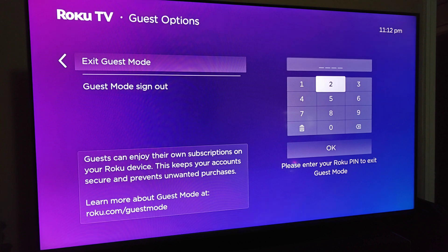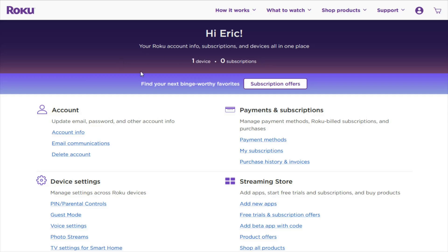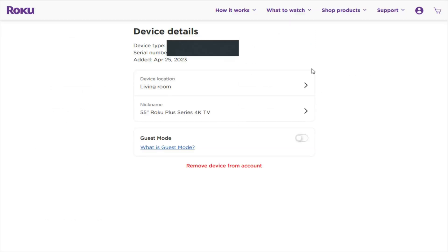Some additional things to cover: you can access additional information on guest mode through your Roku account, and I'll show you those options on the Roku.com web page. Back at Roku.com, go to your account in the upper right-hand corner and click on My Account. To see the additional guest mode options for the device you've set it up on, go down to My Devices and click on the specific device.